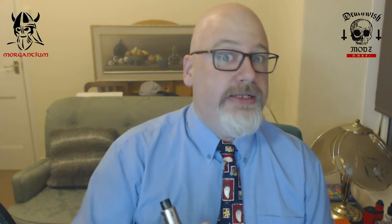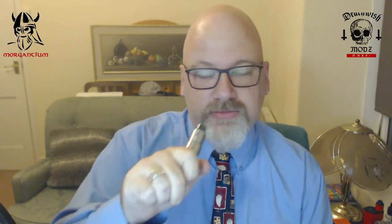The Death Wish Mods Crossbones Hanged Edition — I love it.